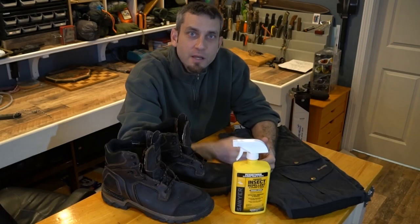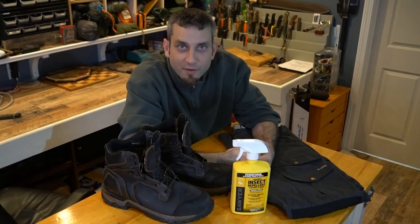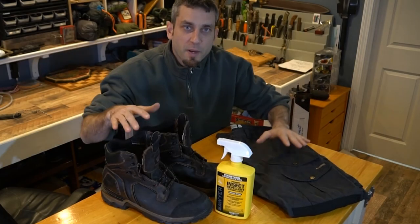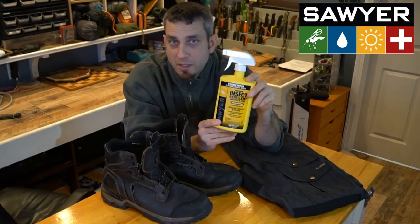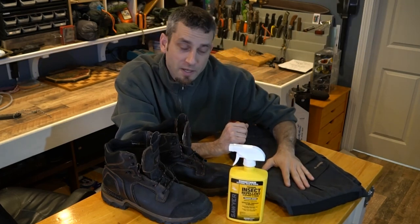Hey there everybody. Eric from Outer Limitless coming at you today with another video. Today's video is very straightforward. I'm going to be doing a little bit of gear maintenance today and I have a product from the company Sawyer. This is a permethrin spray and it's basically a spray that you can use to treat your different garments.